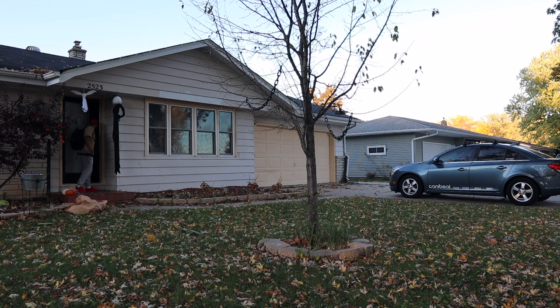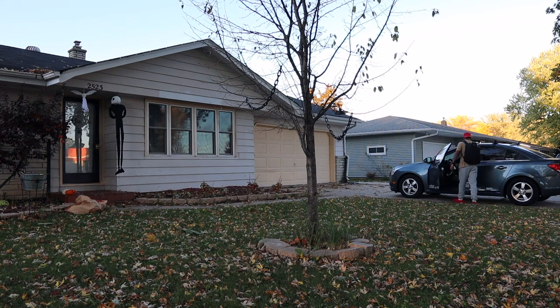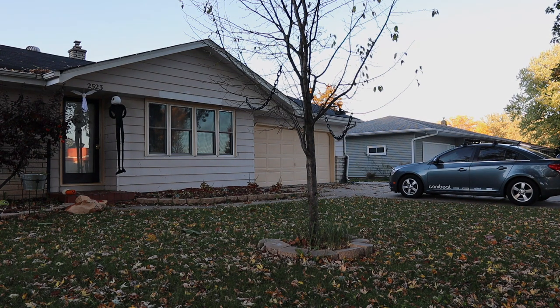Unfortunately, the two friends I invited to tag along were unable to make it due to our days off being so far apart. So I decided to go out and have an adventure of my own — and well, this is what my creativity came up with.